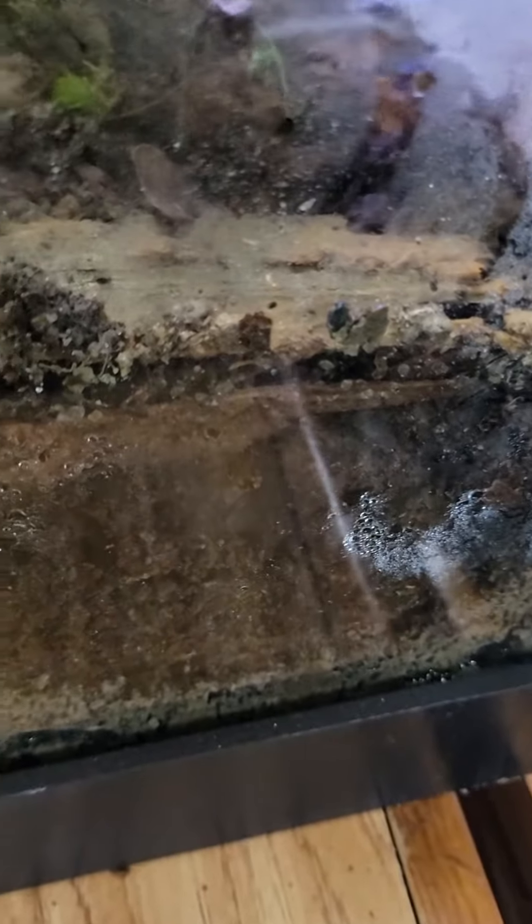I'm gonna do my experimentation and see if this works. What I'm gonna do now is put these ants in this area right here. I'm gonna do some reconstruction of the dirt down in this area.